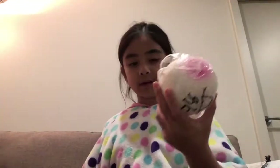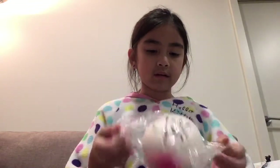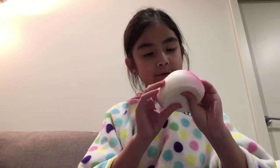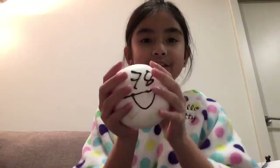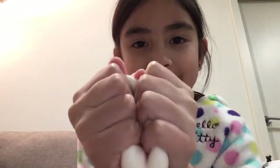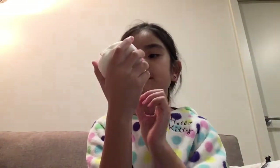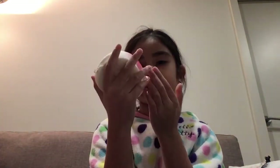So the first thing I pull out is a blush button cell phone strap. I can tell it's a blush button. Okay, three, two, one — let's give it a squish! That's pretty slow rising, if I do say so myself!